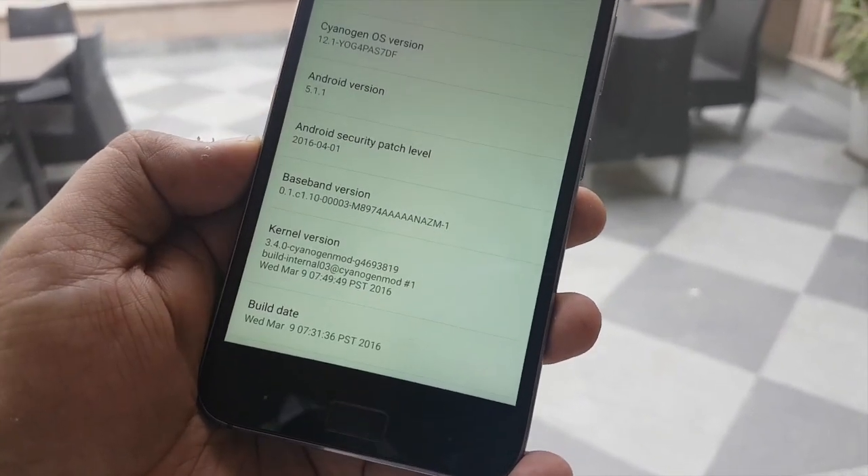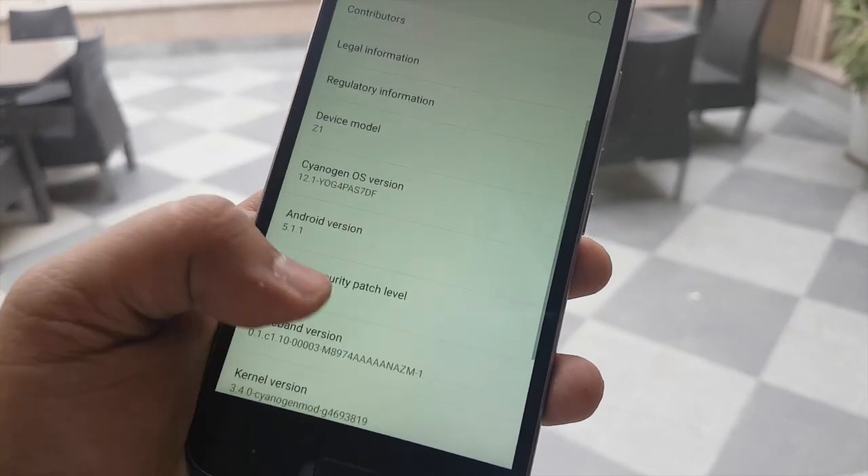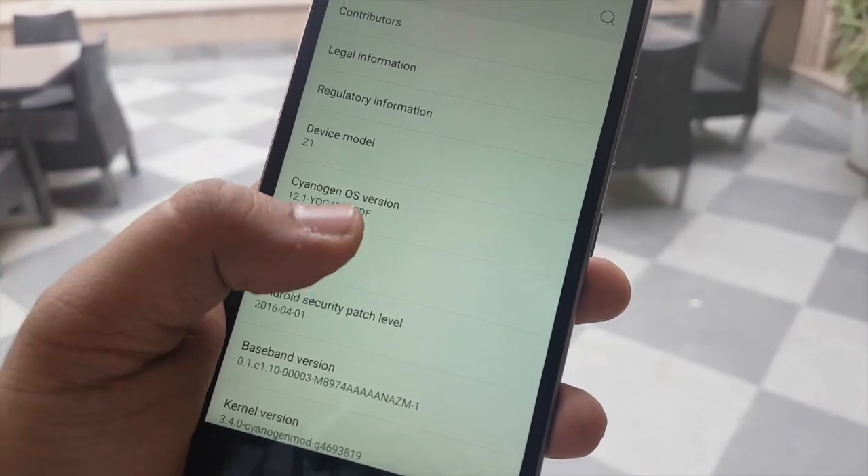It has got a great display as well. This is how the display looks like — the viewing angles and the outdoor legibility are actually good.